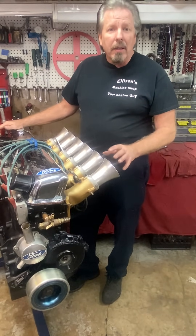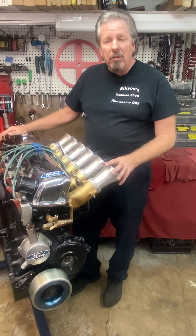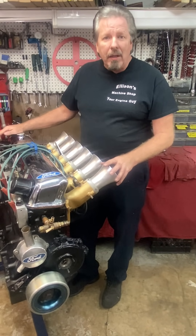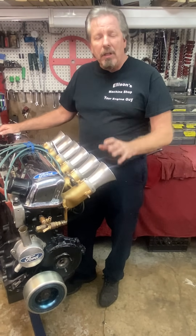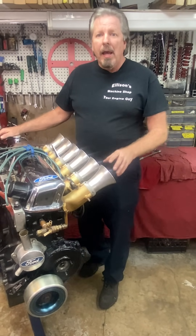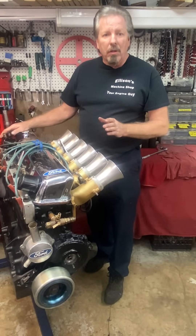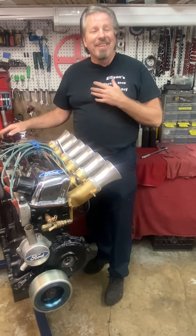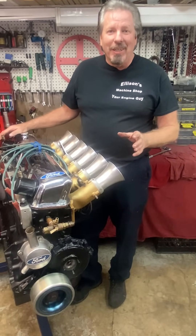He told me he held the record in 1969, and after his first race with this new combination, when he got down to the end of the track, they came up to his car and said, 'Congratulations, you just set a new world record.' They towed him over to the check-in lines where they inspect the cars, and they told him, 'We don't know how you're cheating, but we know you're cheating.'